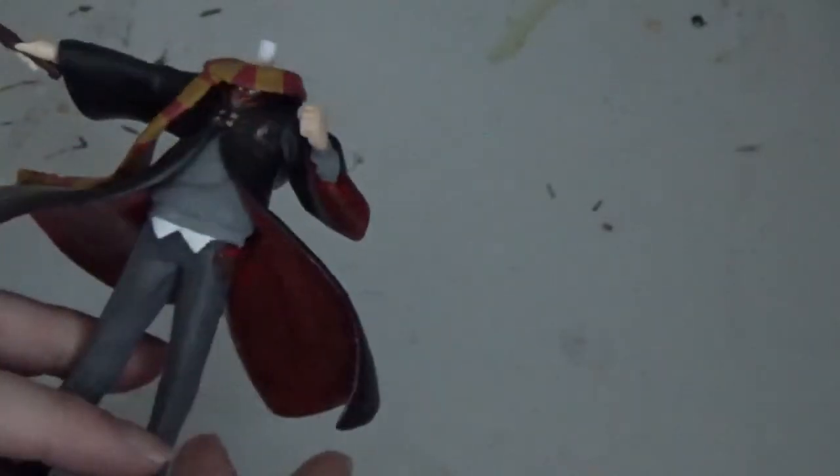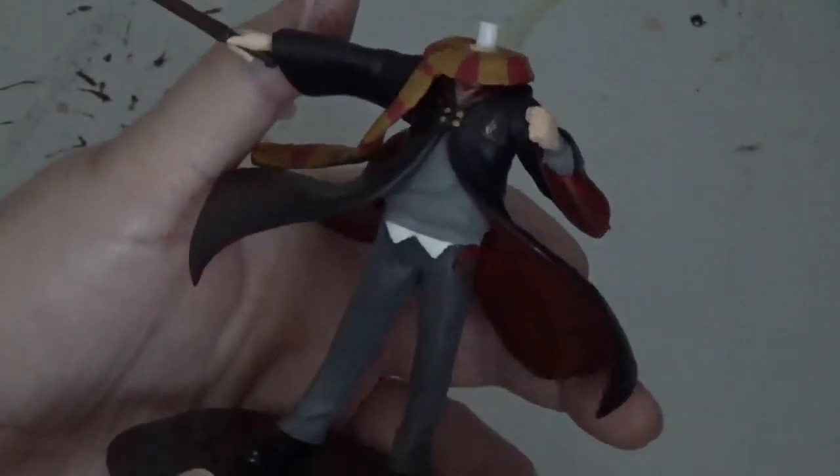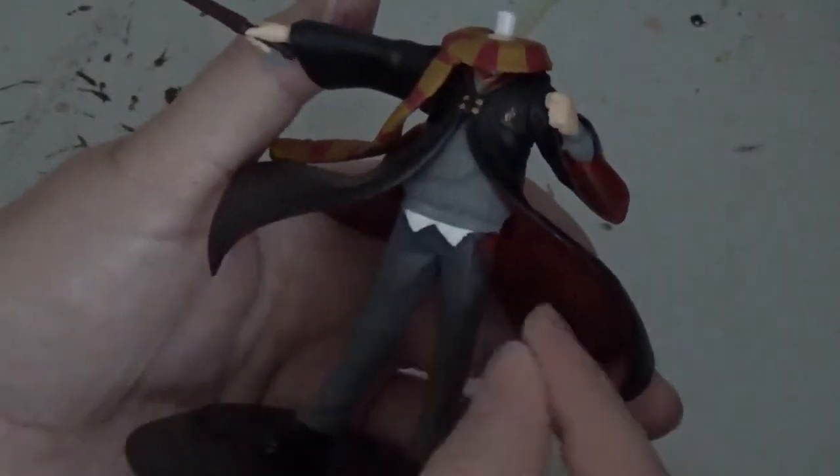If you've got any edges that need tidying up, or you've accidentally got paint somewhere you don't want it, you can either use the nail varnish remover to try and remove it, or you can try and paint over it and cover it up. So on his sleeve I've managed to get some paint that I don't want, so I've got some grey and I'm just going to very carefully cover it over. Sometimes where you've got clay you don't get a particularly even line, so you can colour match to the paint underneath and just tidy up the lines, which I've had to do on his little pouch there as well.